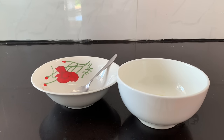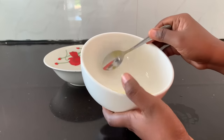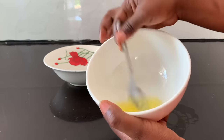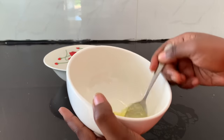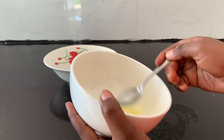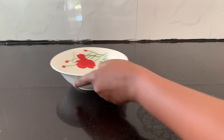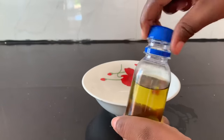Take a clean spoon and start mixing the egg white well. Mix until you get a strong and smooth mixture. You can see on my video how I mix my egg whites — just keep mixing until the egg white is fully combined.